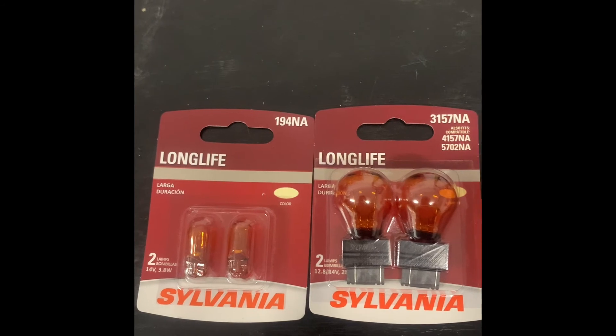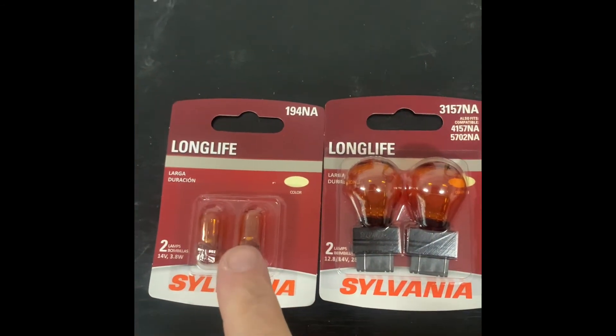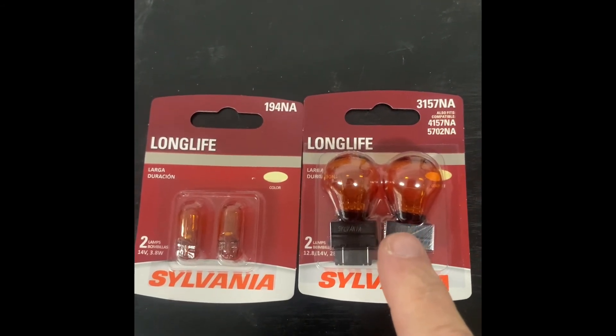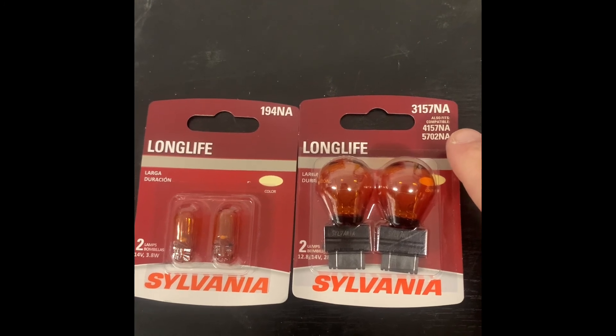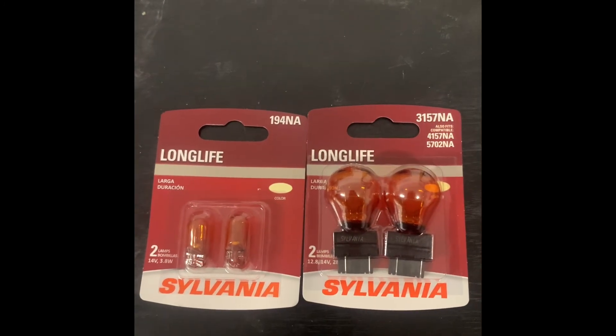Here are the two bulbs that typically go out: the 194 NA which is yellow, and the 5702 NA — but you can replace it with the 3157 NA as it even states on the package, for your vehicle's turn signal. Good luck, God bless.